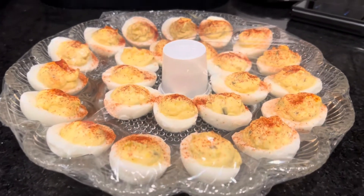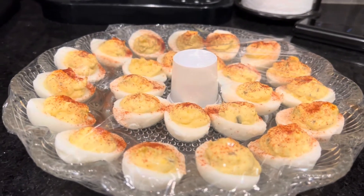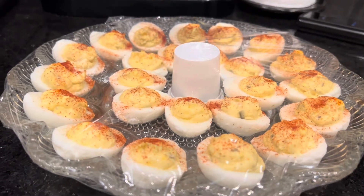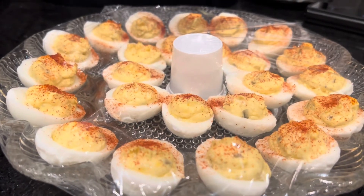We've transported this to my son's house and there is a cellophane wrap over it. My wife didn't want it to come in contact with the eggs and smash the yolk in the middle.